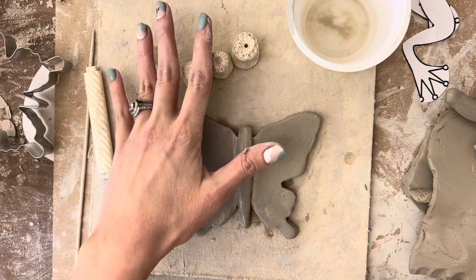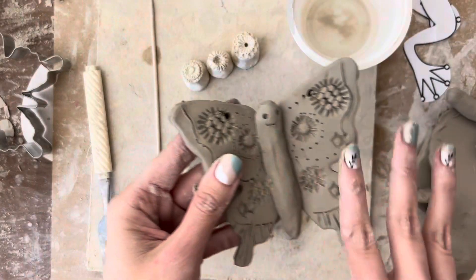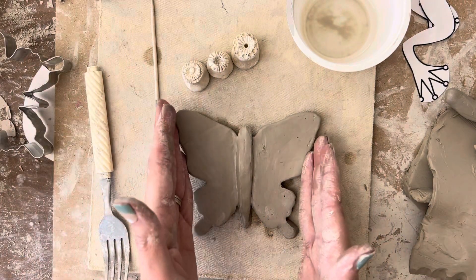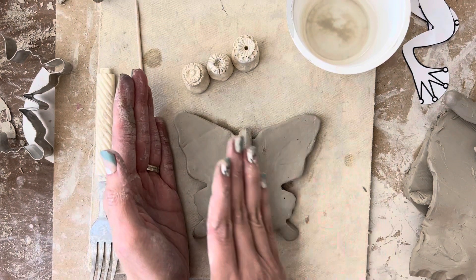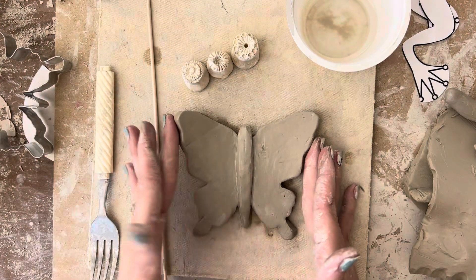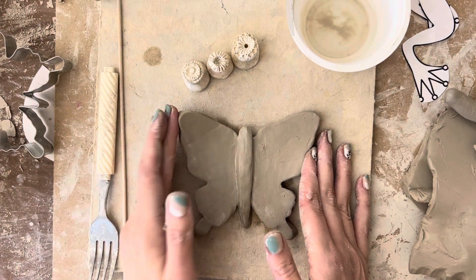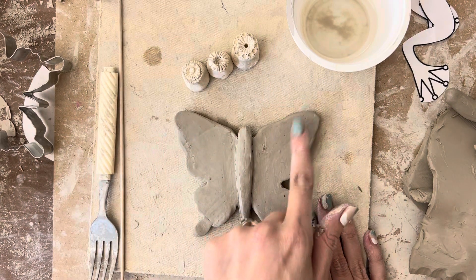Now we're going to start to use some stampers and skewers to make some cool designs. Butterflies on their wings have symmetry, which means the same on both sides. I like to explain symmetry as: think about one side of your design as a brother and one side as a sister — siblings. So whatever you do to one side, you have to be fair and do it to the other.